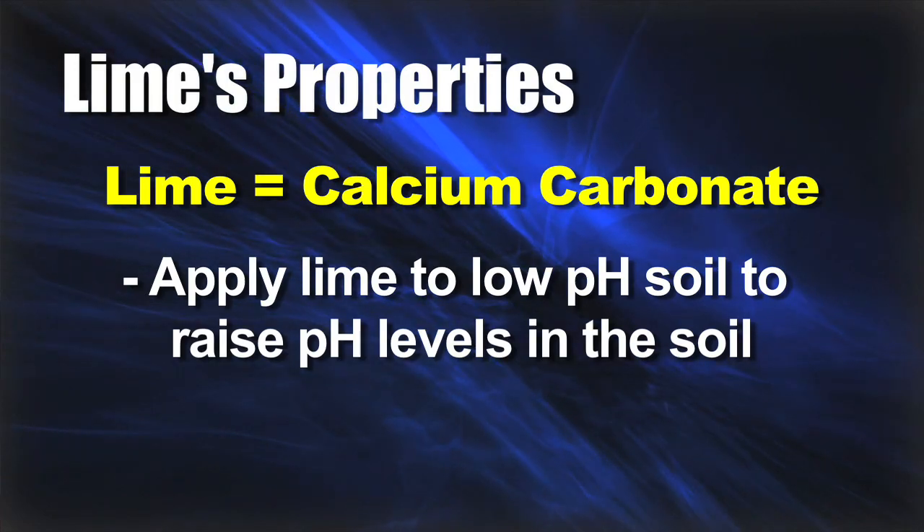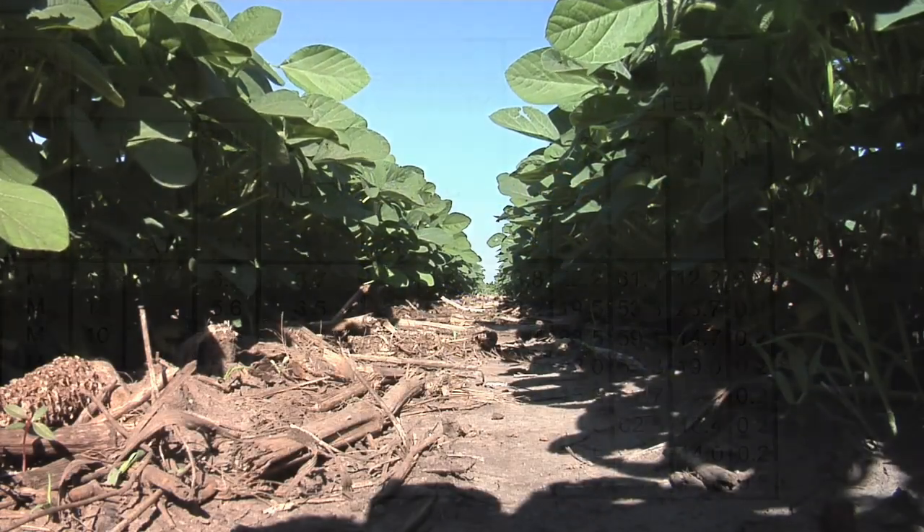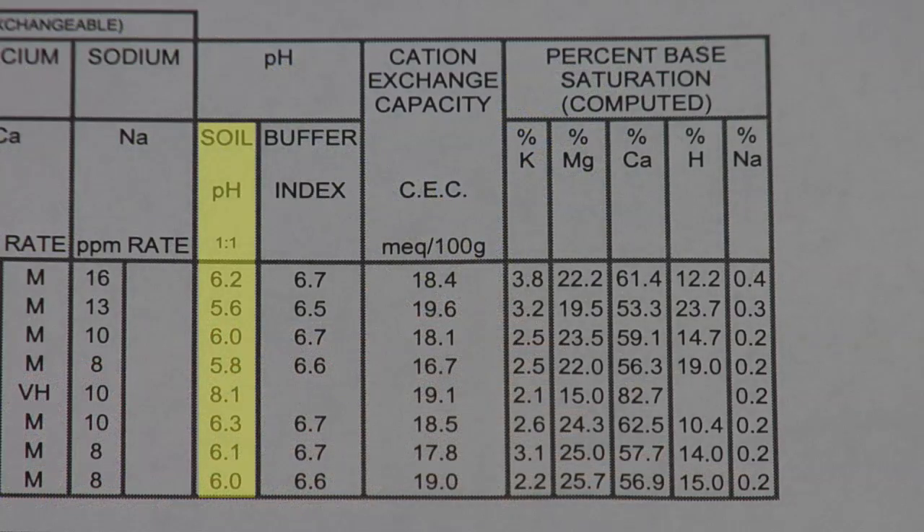You may be saying you're not a chemist and why is this very important, but it actually is really important when it comes to crop production. Soil pH is the number one thing in our opinion that limits crop yields all over the United States and around the world.